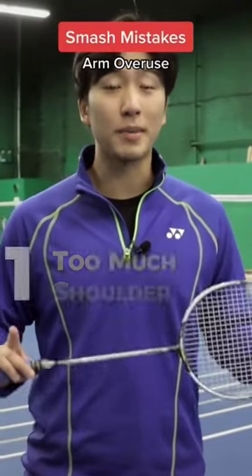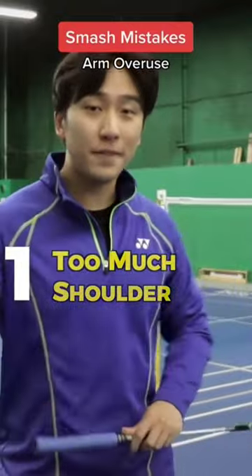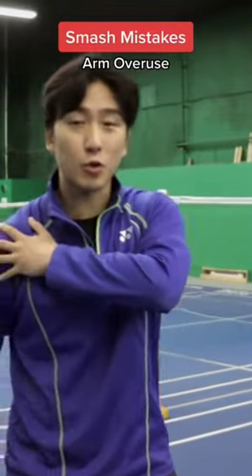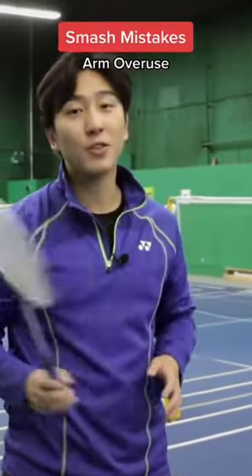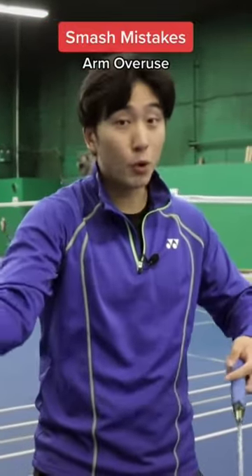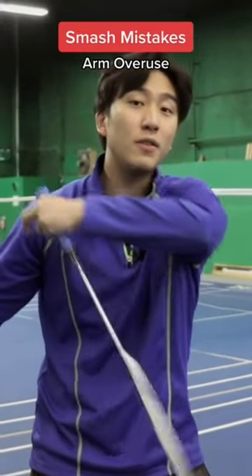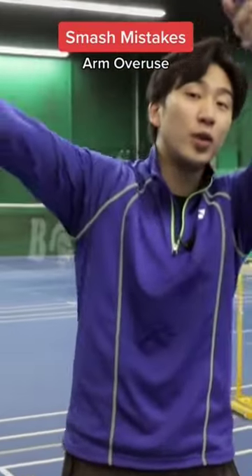The first mistake that you're making that's ruining your badminton smash is you're using too much shoulder. Now it may feel like you're generating a lot of strength with your shoulder, but you have to remember that the racket is super light. If you are throwing a boulder, maybe that will work because the power generated from your shoulder will carry that momentum forward, and the momentum would increase and increase.